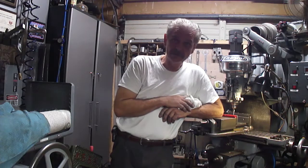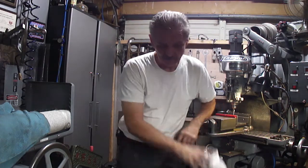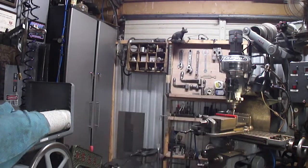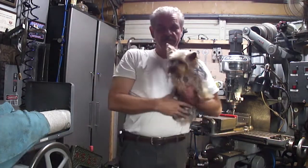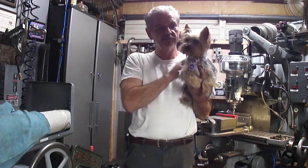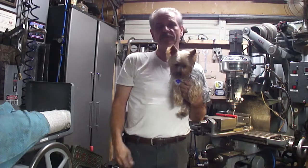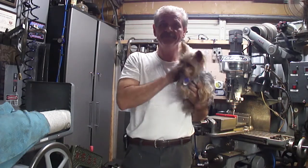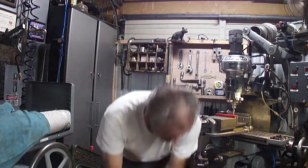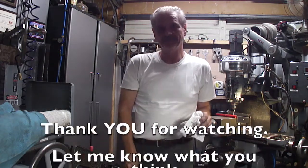My little doggie's on my legs. This is Ron and ShopDog wishing you a good evening. Thanks. Give me a thumbs up, please subscribe, like. Be safe in the workshop. I'll see you guys next time. Bye.